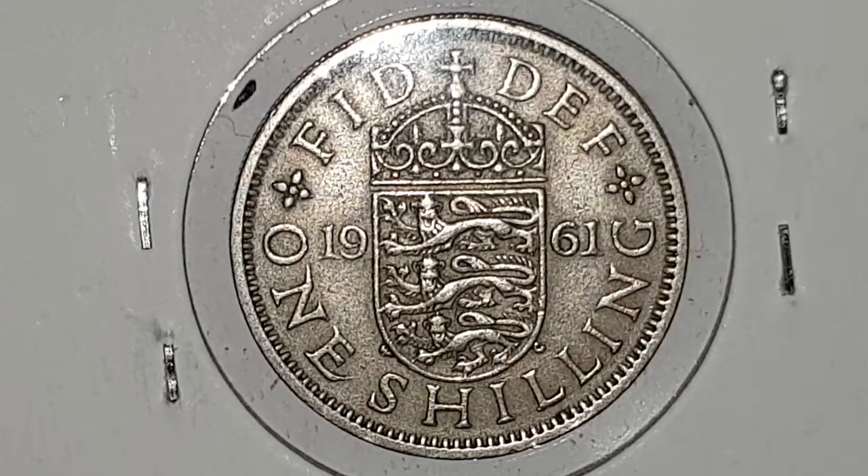At the top of the coin we continue with the Latin which is FIDEI DEFENSATRIX, or in English that means Defender of the Faith. In the center you have a split date of 1961 with the value of the coin which is one shilling, for the 1961 English Reverse one shilling coin specifications.